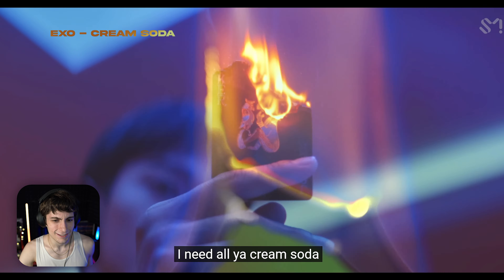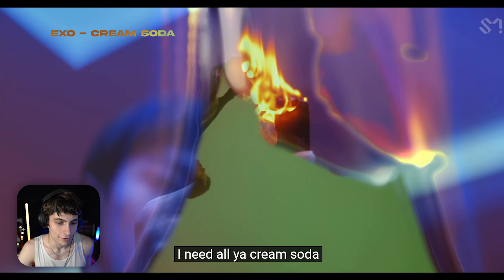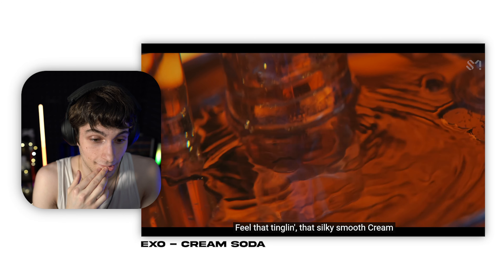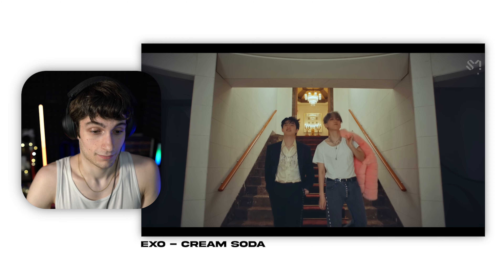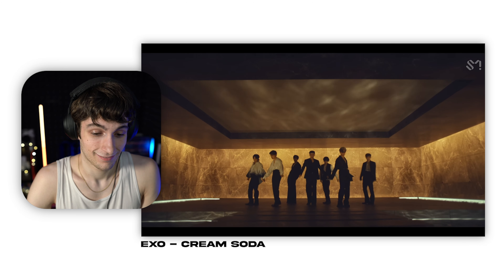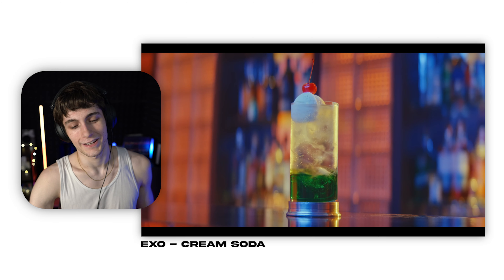And then that transition — what the hell. The card is burning and then they have a fire overlay and they just mask that. I like that ending shot — it's a really good shot.